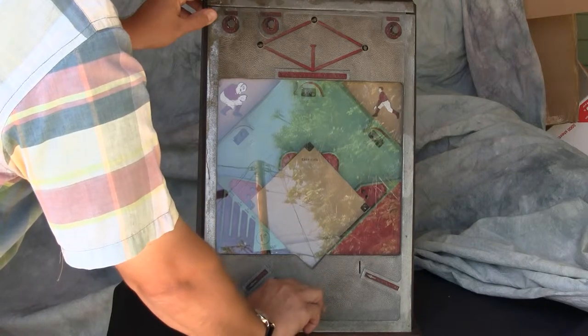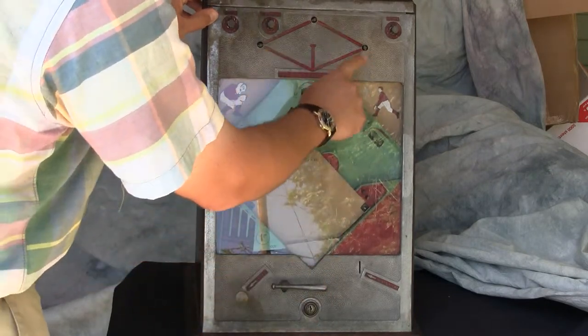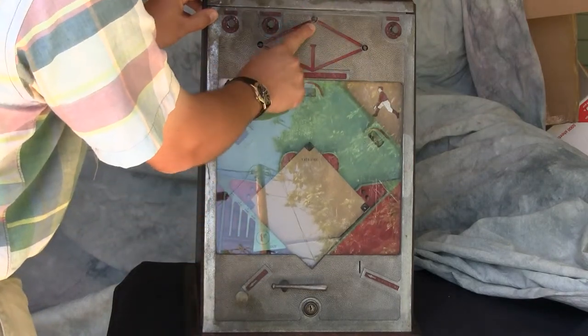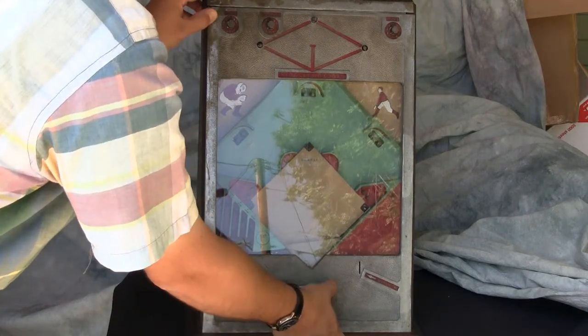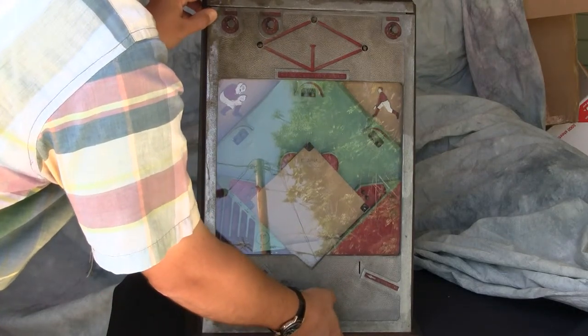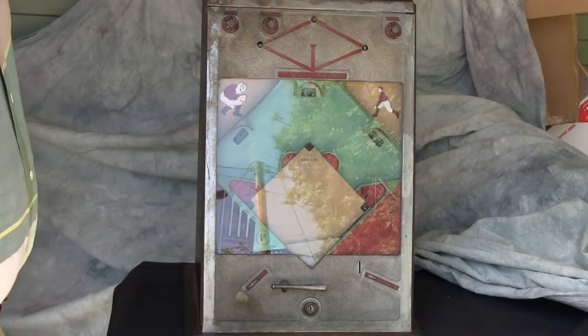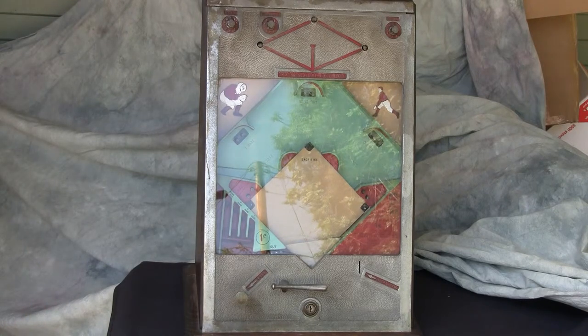If I push the bat down, I get fed that ball back and I can continue to play. Because I got someone on second base, I should pull out this runner showing that I've got a runner on second base. And now I can snap this up — and that's my third out. So that's the end of the game. I stranded a runner on second. So that's the Star Novelty baseball game from the late 1930s.